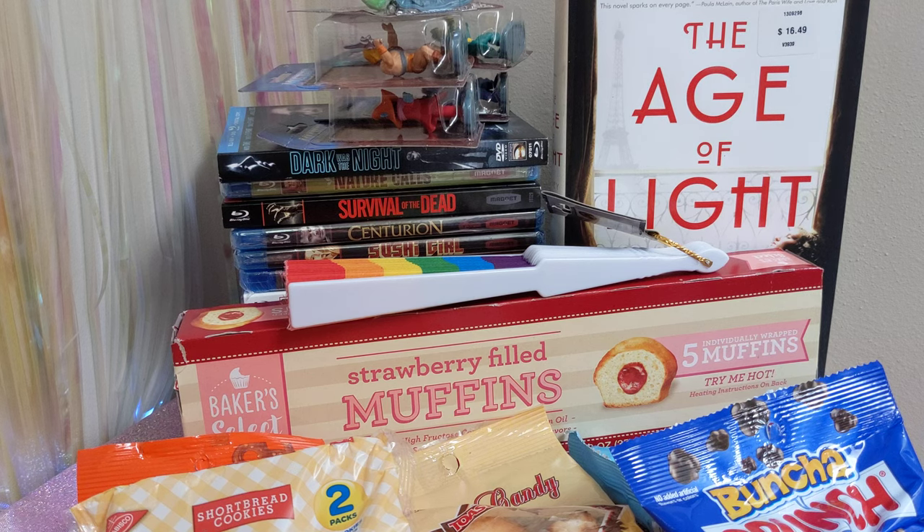This next stuff is all things that I found on my own — I didn't know that these were out or anything, I didn't see them in a video. First we have this really pretty — well, once I do something to it, it'll look pretty.